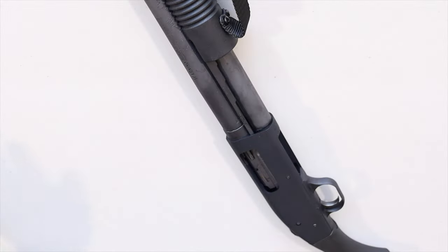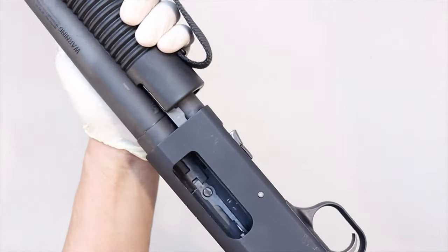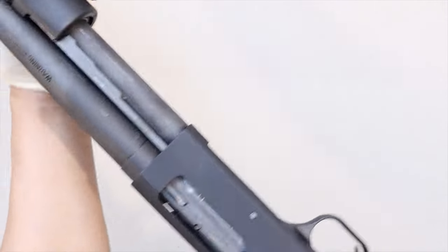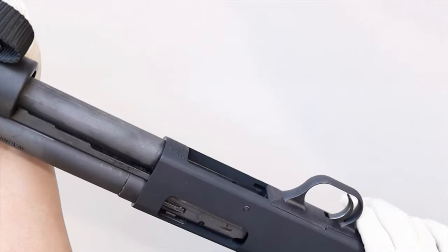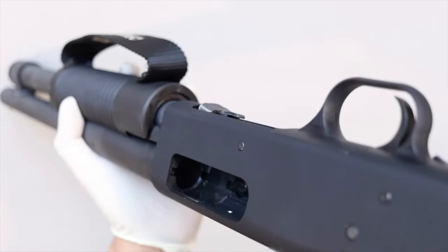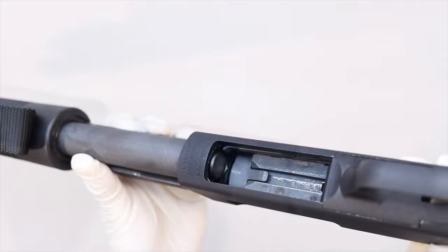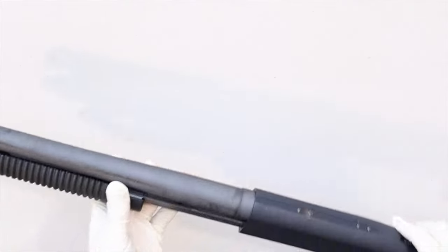I always start out with a clear and empty weapon, but I'm going to double check. Grab hold of the forend, which pulls the action back towards the receiver. If it's locked in position, press this lever here to release it. I can see that the chamber is clear, and I can see the follower so I know the magazine tube is completely empty. This gun is clear and safe, so now we can move on.